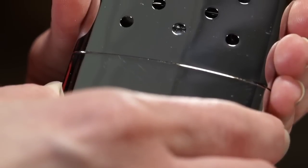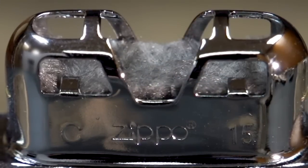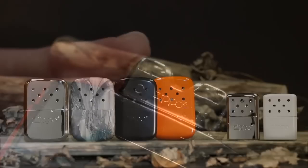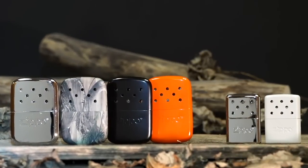To get started, remove the lid from the hand warmer. The piece you'll see at the top of the hand warmer is the catalytic burner. You'll light the catalytic burner to start generating heat. However, before you do, there are a few steps to prepare your hand warmer for use.